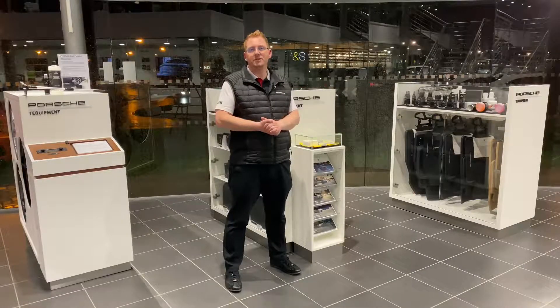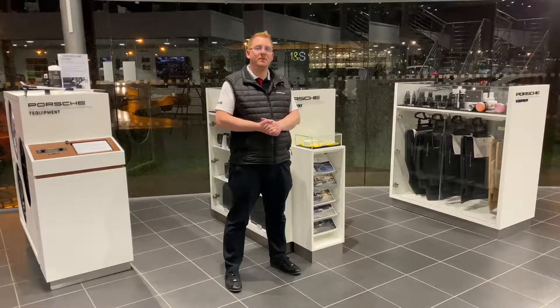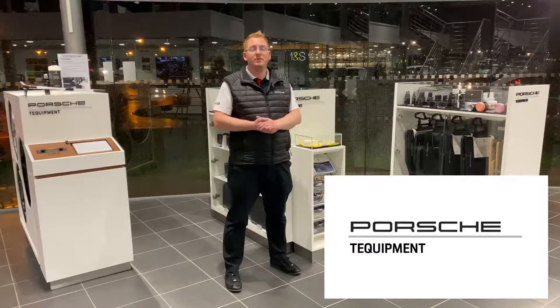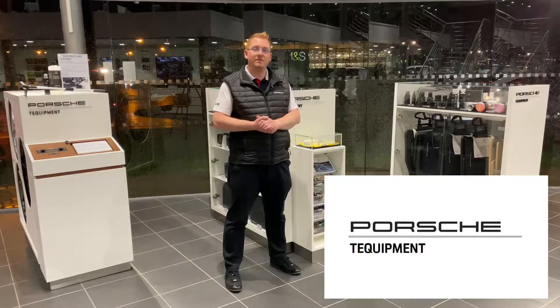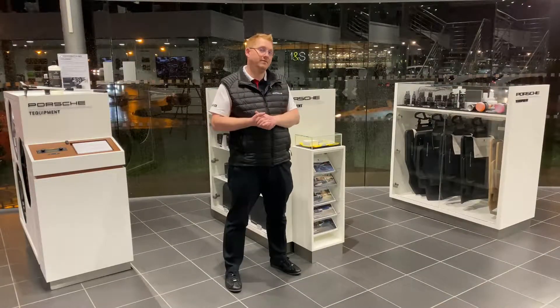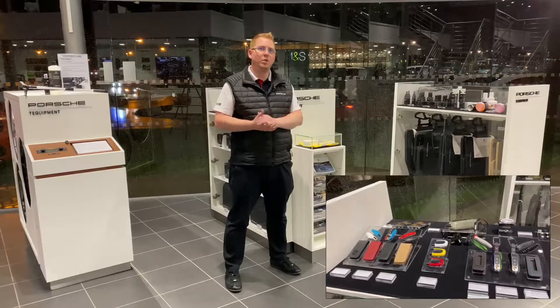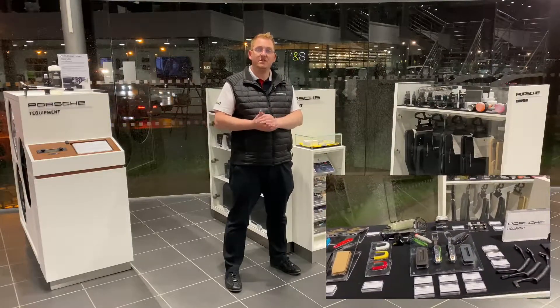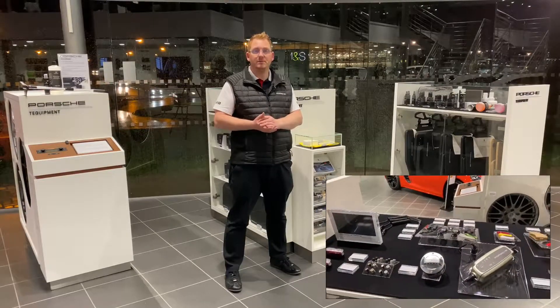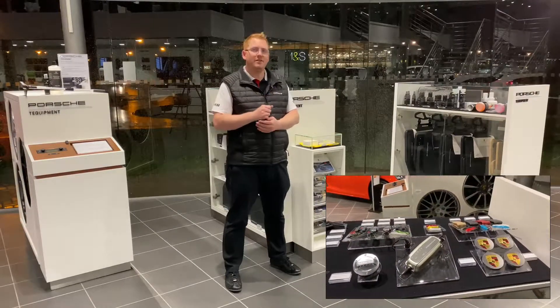Hello everyone, it's Rob here from Porsche Centre Chester, continuing this episode of our Christmas gift ideas where we talk about Porsche Tequipment. Tequipment is a range of accessories for the vehicle — floor mats, boot tubs, different painted key covers — something for everyone across a wide range. The accessories range has been going over 20 years under Tequipment, and trust me, they know what they're talking about. Let's go and have a look at some of these accessories.